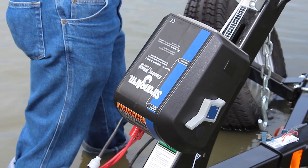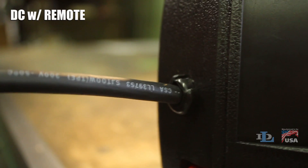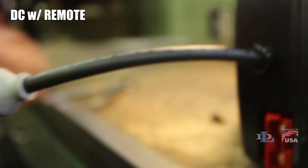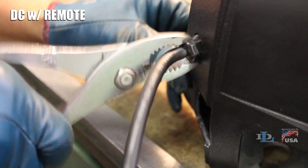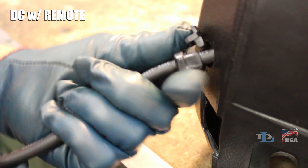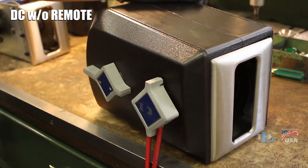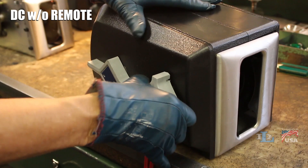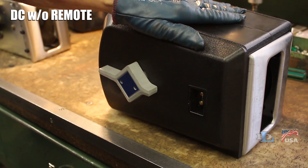In order to adjust your winch's clutch, you must first remove its cover. If you have a DC winch with a remote, you should see a pigtail coming out of the back of the winch. Use a standard set of pliers to pinch and pull the strain relief bushing out of its hole, then remove the bushing from the cord. If you have a DC winch without a remote, simply pull the switch and the attached wiring harness off of the cover side.